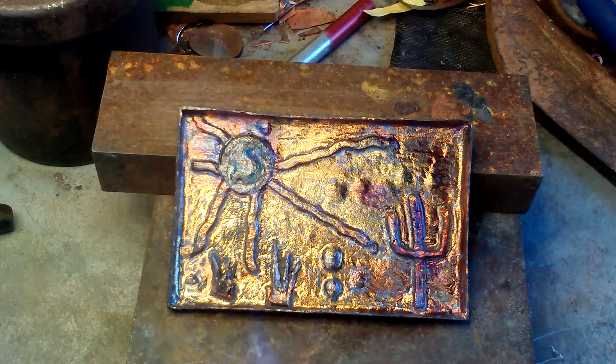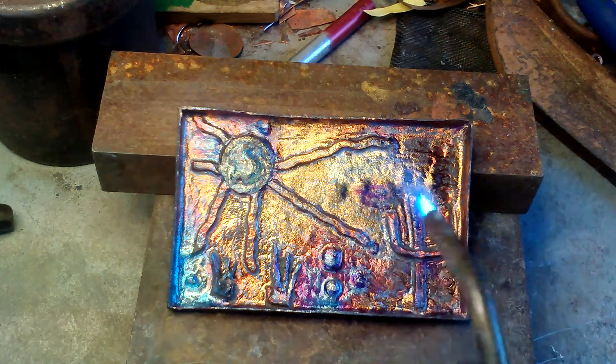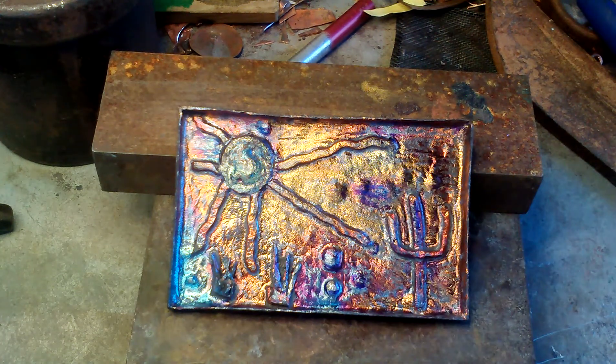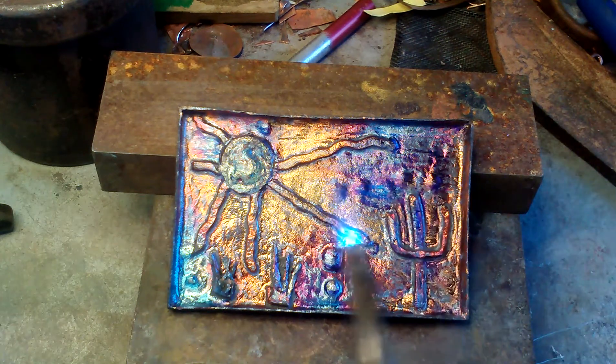This bottom corner over here needs a little bit of something. What do you think, Ed? First time here — you are a paint-with-fire virgin. Look at that blue, intense Sun. I want to do something for the clouds. It would be a trick if I could get the clouds to come out maybe silver, or maybe that beautiful beautiful color.